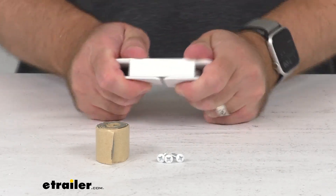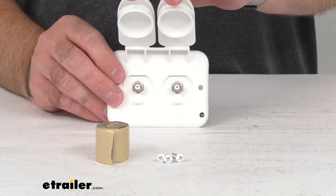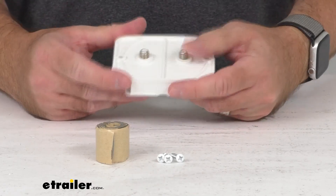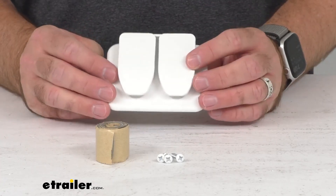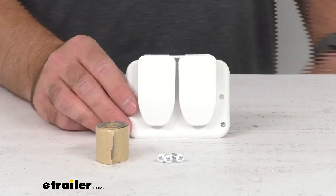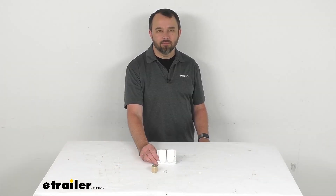Very durable — it's going to do a great job of resisting those elements while giving you the connection points that you need for your TV, internet, or satellite. I think that's going to wrap up our quick look today. I do hope that it was helpful for you. Again, my name is Andy — thank you for joining me.